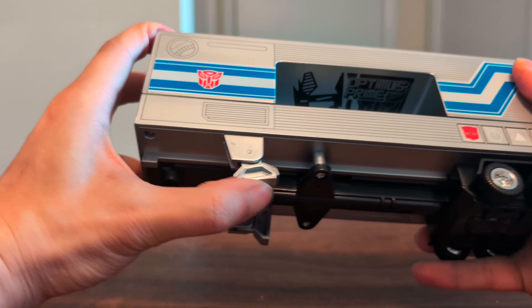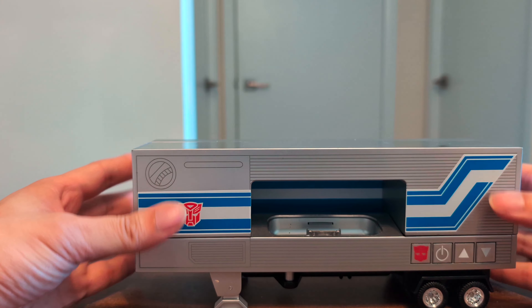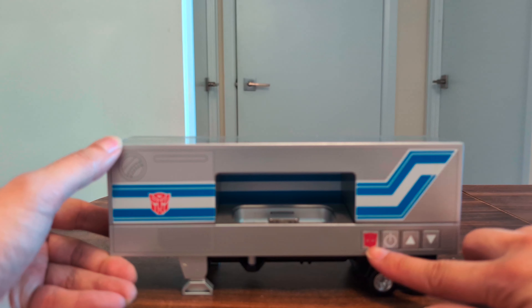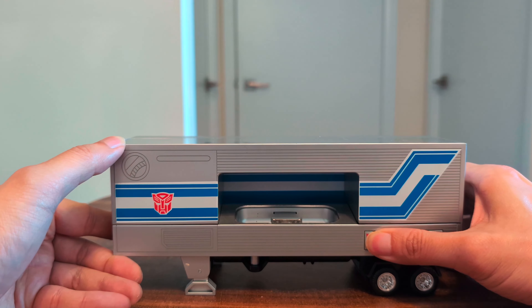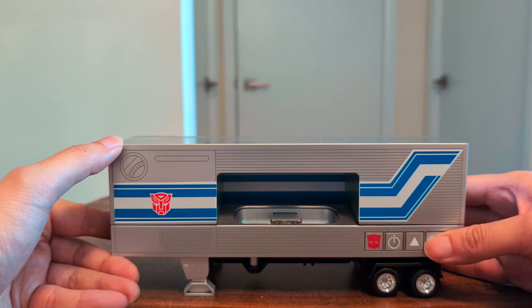You can rotate these stabilizers down so now it can stand. There are these volume buttons here and there's a power button. This is just an Autobot logo — I'm not sure if it does anything. It looks like a button but you can't press it. These ones you can press.